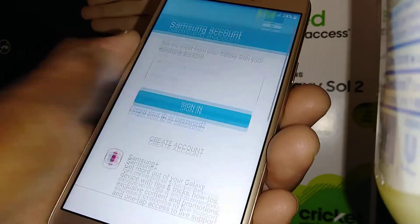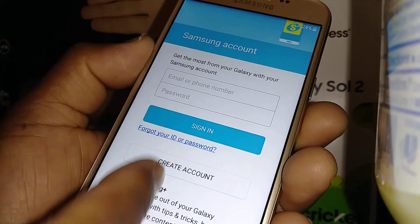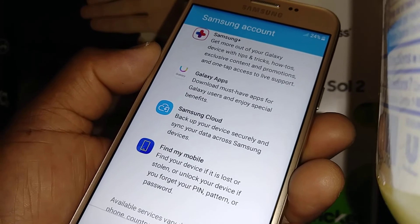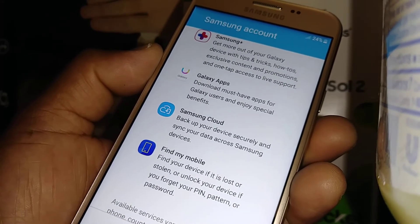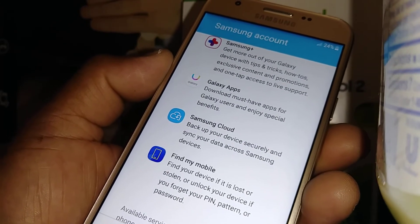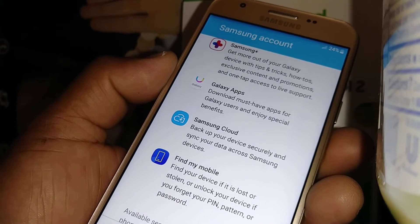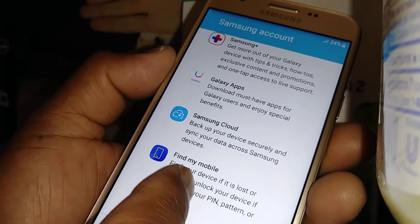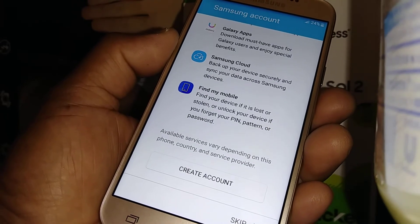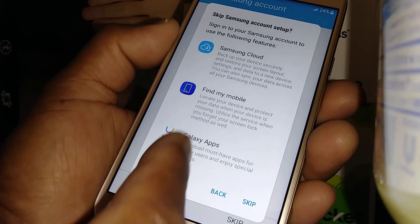For your Samsung account, if you already have one just sign in, or you can create a new account. Samsung Cloud is very convenient — if you lose your phone you can log in to Samsung Cloud and block your phone from being used by someone else, or even find your device. I suggest opening an account if you don't have one, or you can skip this step.